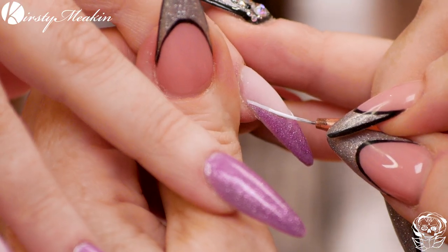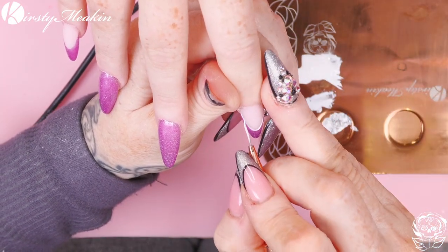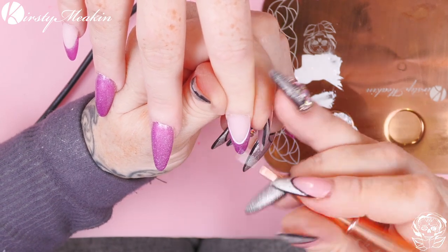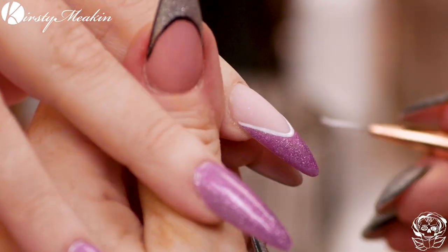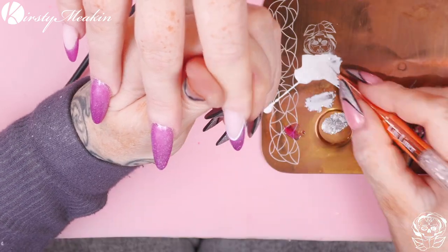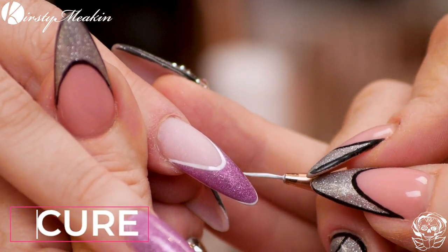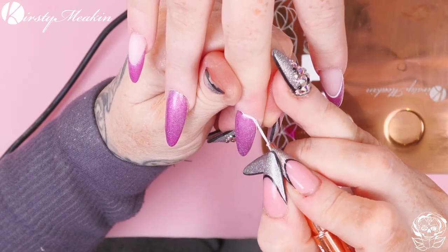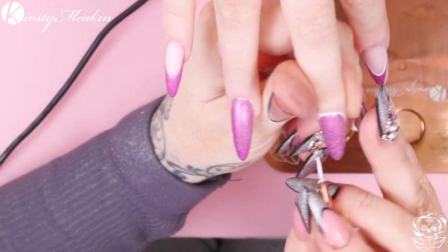I did this using my non-dominant hand and it was tricky. But the good thing is, if you do mess up, you can just wipe it off and start again. Put that in the lamp. Make sure you don't flood the cuticle - using the Lily Liner Brush will help with that because it's so small.